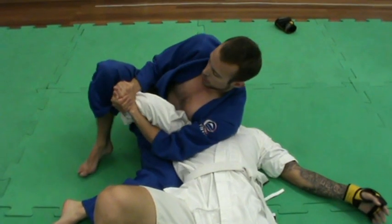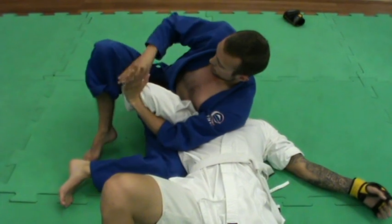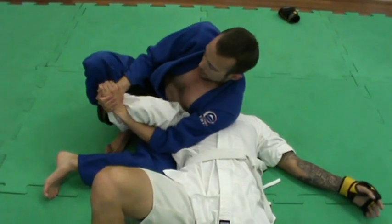On some guys this will work, but some guys' shoulders are too flexible. If they're flexible, what I'm going to do is come back and control their wrist, put that in front of my shin, and then finish from here.